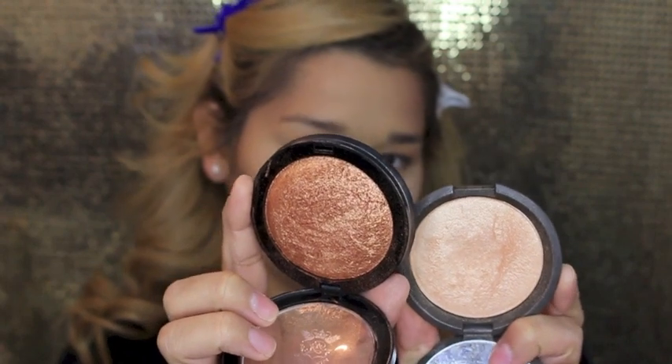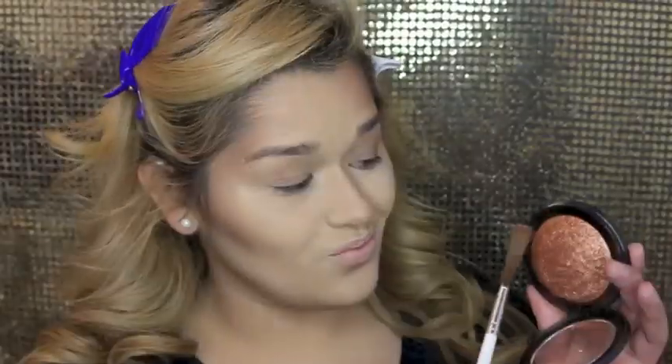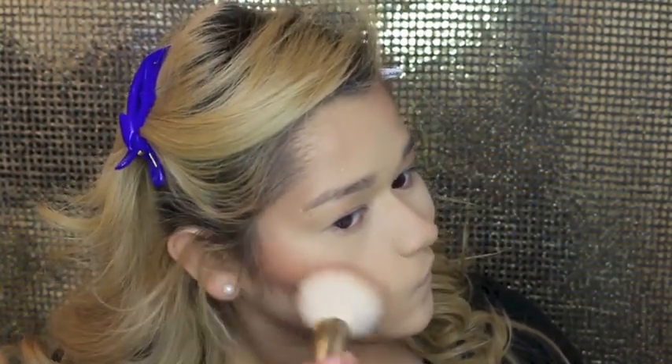Moving on to highlight, I used two of them. I used the Becca Skin Perfector in the shade Champagne Pop and then I topped it off with... I forgot the name of that highlighter, I'll put it in the description below. For blush I tried to use something different — went in with my Miss Chic blush. One dollar! And it's amazing. It is in the shade Sun Baked.